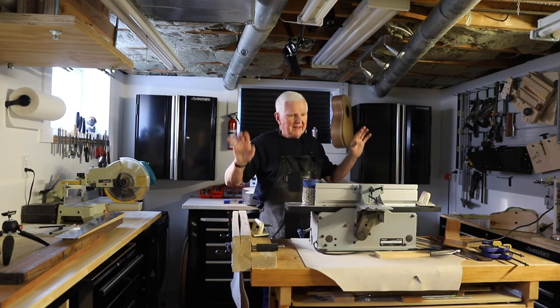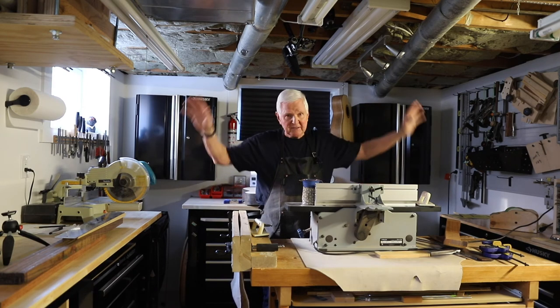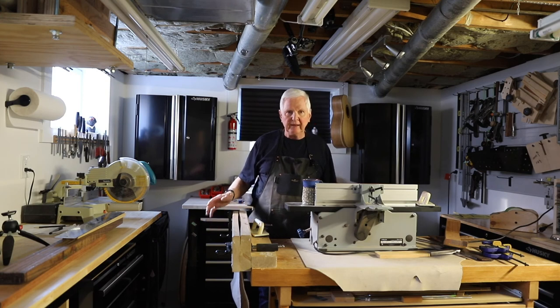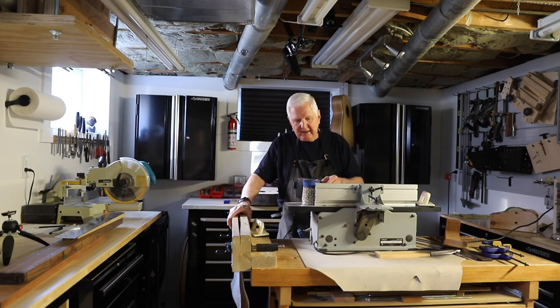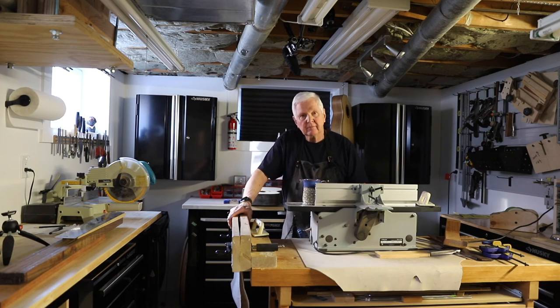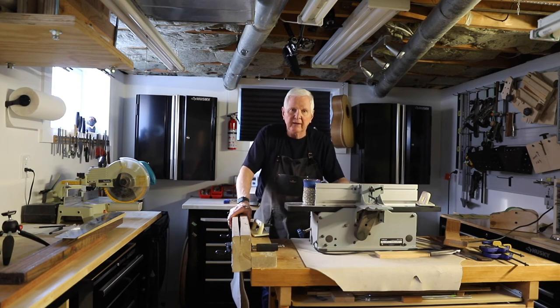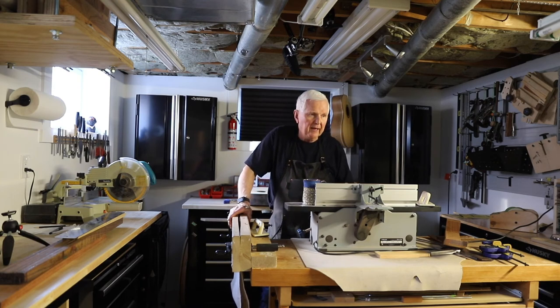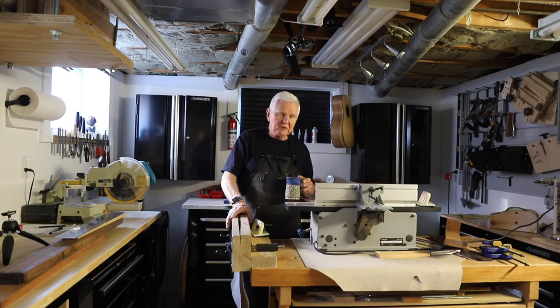Well, that's it - this is a short video. It's a dusty video because there's sawdust in the air everywhere and I'm really worried about the camera, so I'll get that out of here and we're done for today. Thank you very much, and if you haven't subscribed to the channel please do, hit the bell, get notified. I've got links down below.